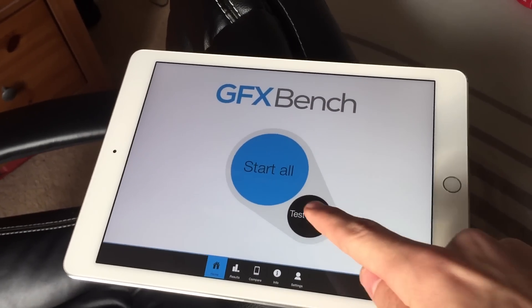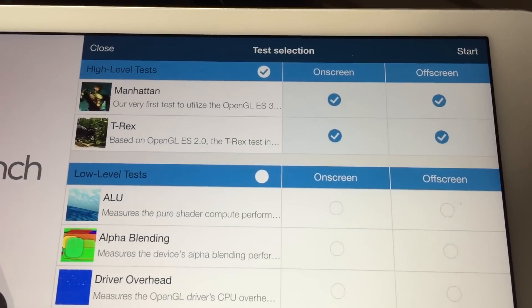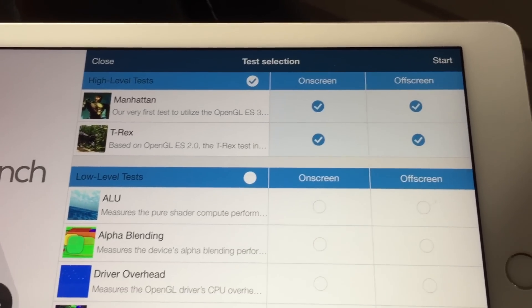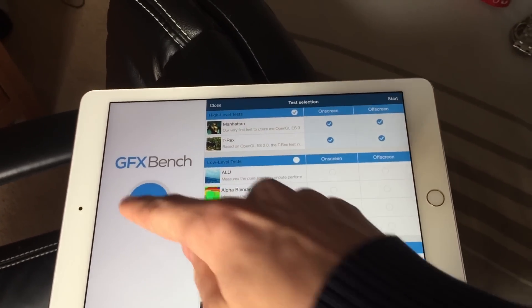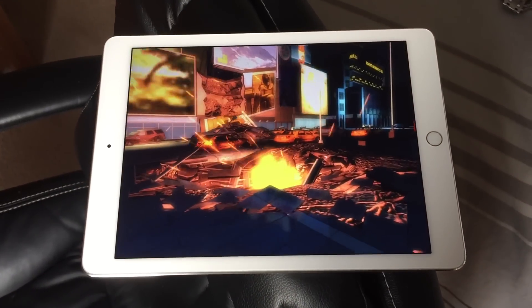So to show you all the results of the GFX bench tests, I've decided to run both the Manhattan GPU tests as well as the T-Rex — both the on-screen and the off-screen — on my iPad Air 2, and I'll also be putting it side by side with the Nexus 9 results achieved by GSMArena.com.